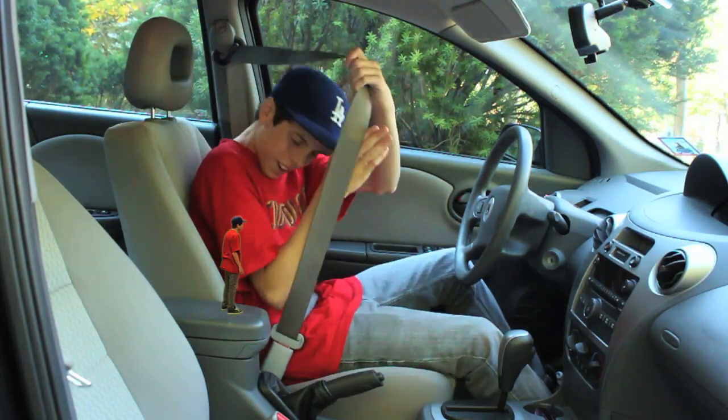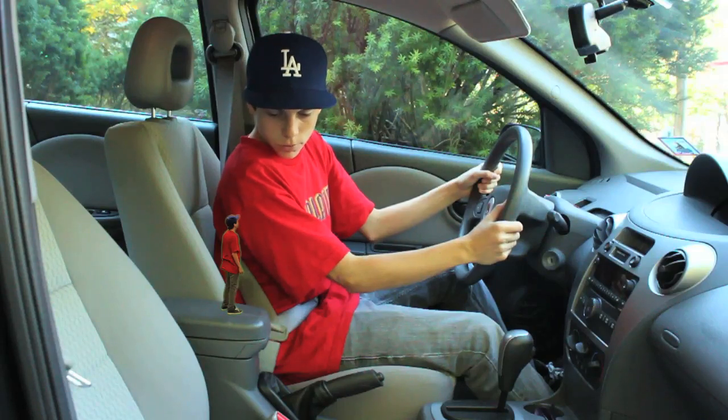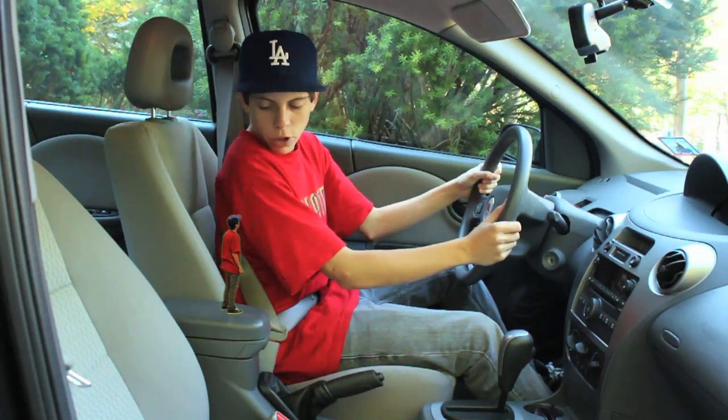I have one question, though. Can I wear it like this because it really hurts my chest? No, make sure you always wear your seatbelt the proper way. Well, what's the proper way?